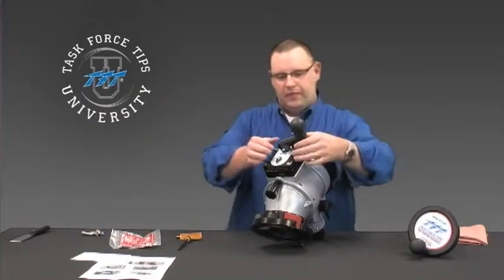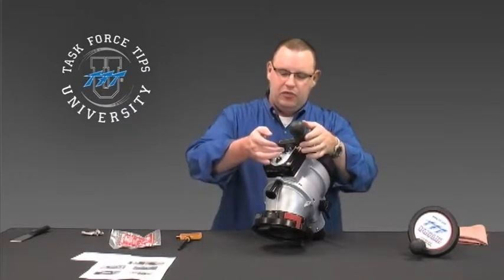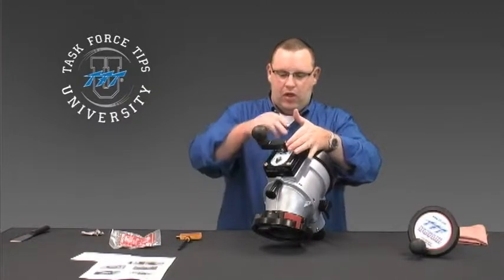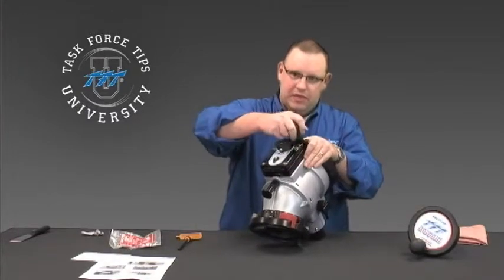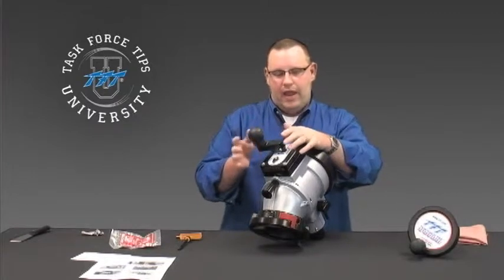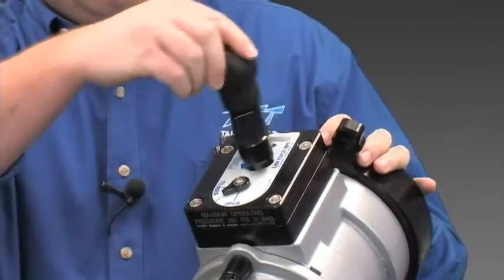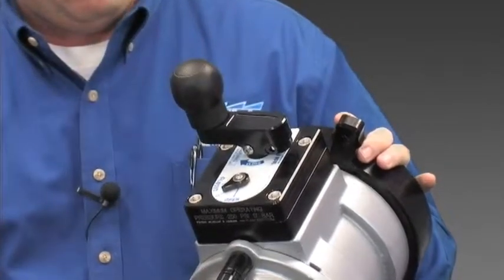One other thing to remember: we do have the capability of moving the handle side to side. There are two button head screws on either side of the hand wheel. The way it ships from the factory is in the longest stroke or the longest axial movement, which is the easiest to turn. But if you have obstructions in the way, you can take both button head screws out, move the handle over, and reinsert the screws. The torque will be a little more difficult, but it will save you space.